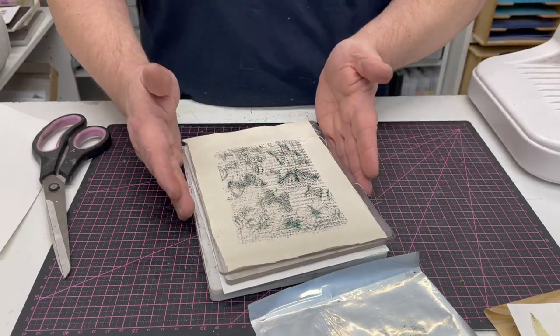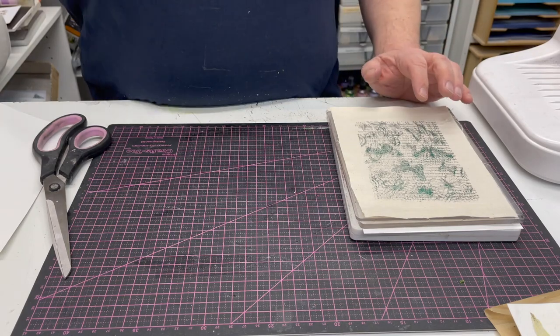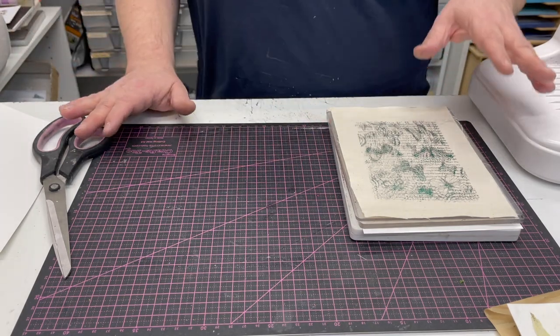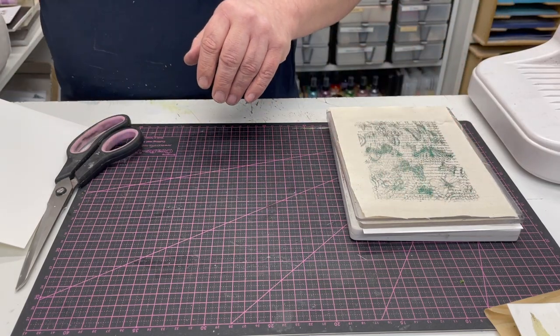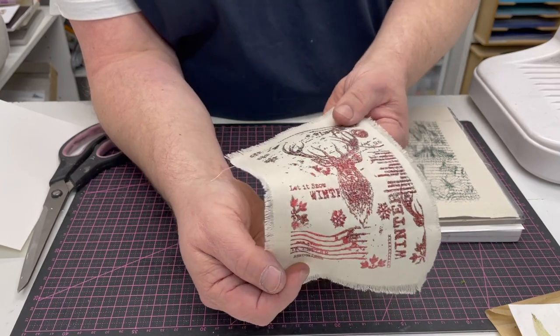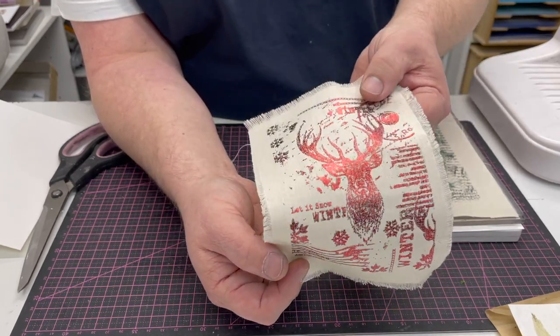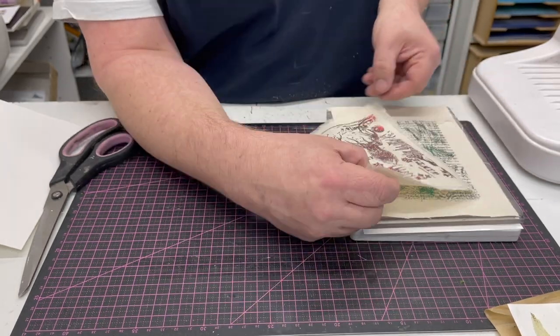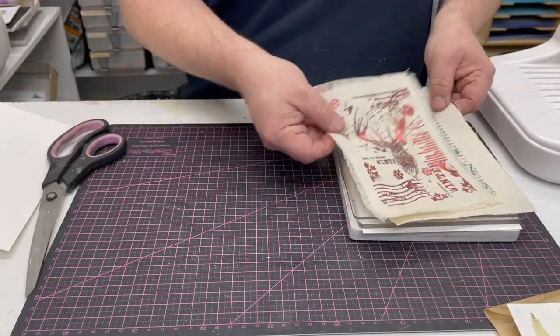So that's how we actually foil and stamp onto fabric. Take a little bit of time, practice, learn it and you'll get it right. I have got a sample here that I did using a different stamp — and you can see there, that was using the red. So getting the right colour can sometimes make all of the difference. That's the red, that's the green. And that's how we stamp and foil onto fabric.